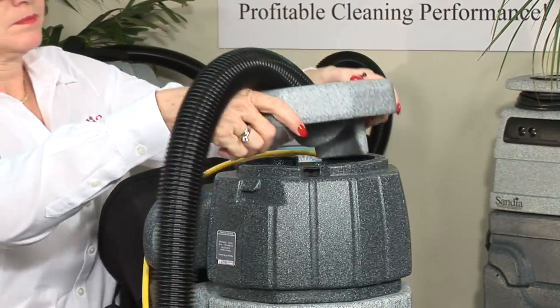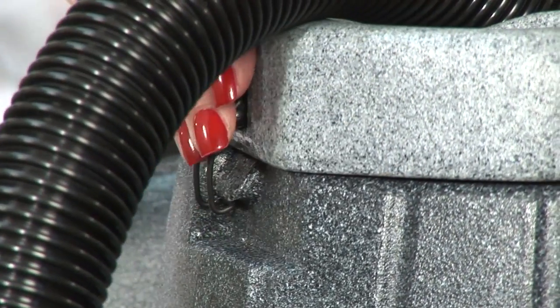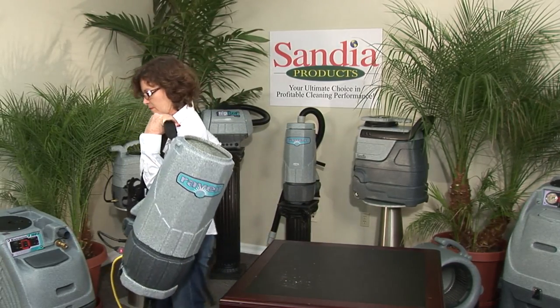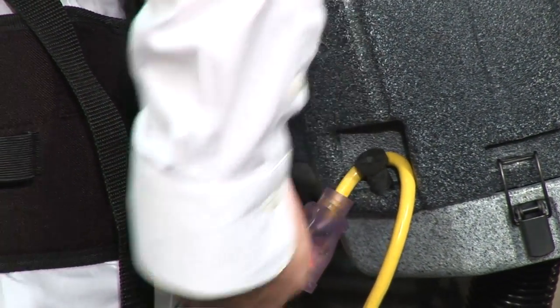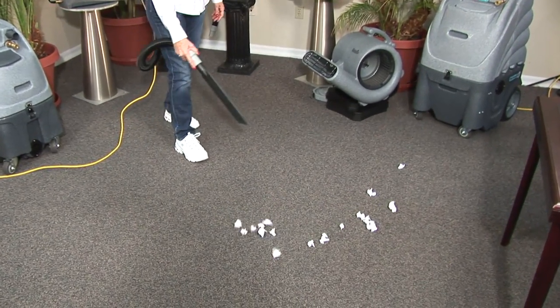Attach the lid onto the bottom of the vacuum, making sure you line up the latches with the catch and secure tightly. Turn the vacuum back over and pull onto your shoulders following the standard procedures for putting the backpack on. Flip the switch to the on position. It's ideal to attach your crevice tool directly to the hose of your backpack to provide the strongest airstream needed.